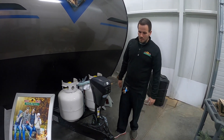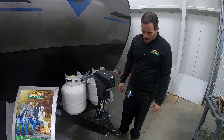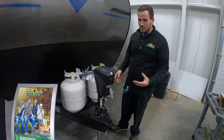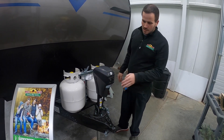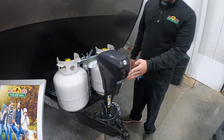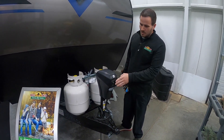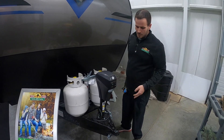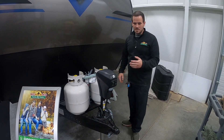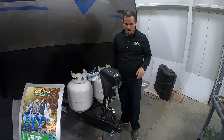We're going to start at the front. You have your standard LCI tongue jack for getting on and off the hitch and also doing your front to back leveling. These are standard operation. They have an on and off switch on the front for your light, and then you have a simple extend and retract. That'll help get on and off your truck and you can also use that as your leveling. You don't want to level off your other jacks, which we'll get to shortly.